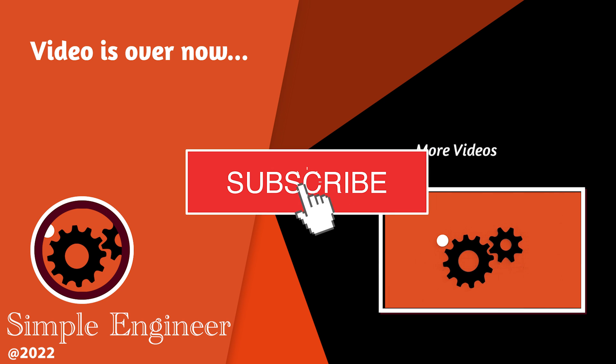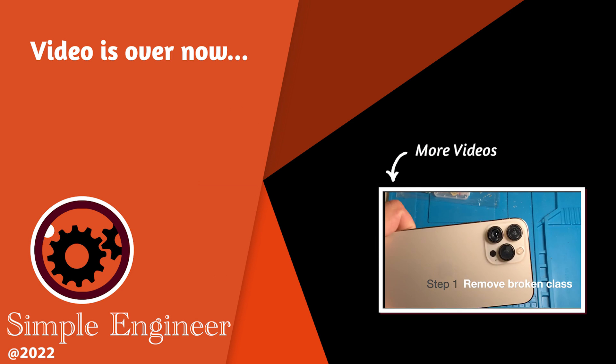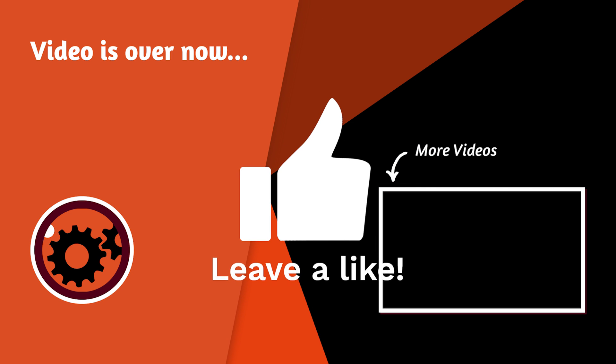Well guys, this is the end of the video. If you like what you saw, make sure you click the subscribe button. Thanks for watching.